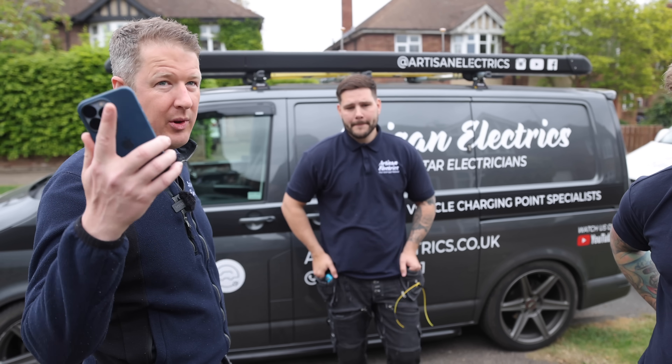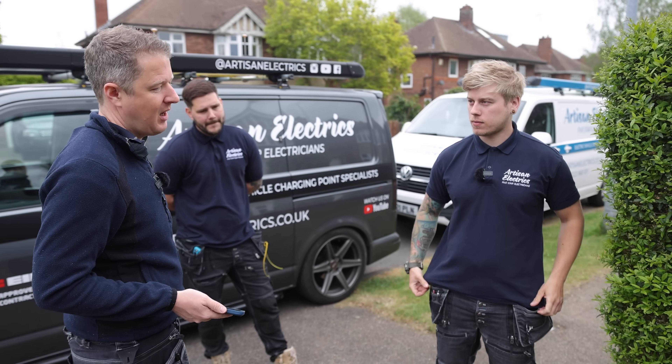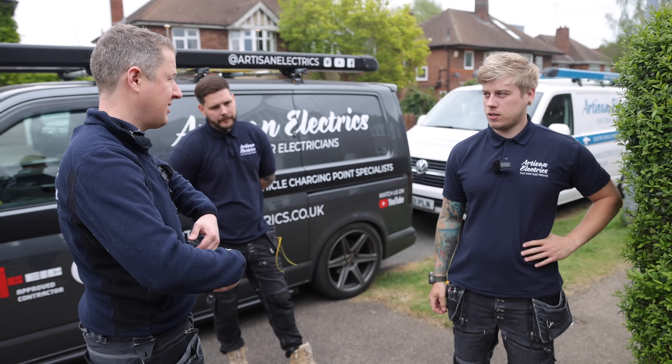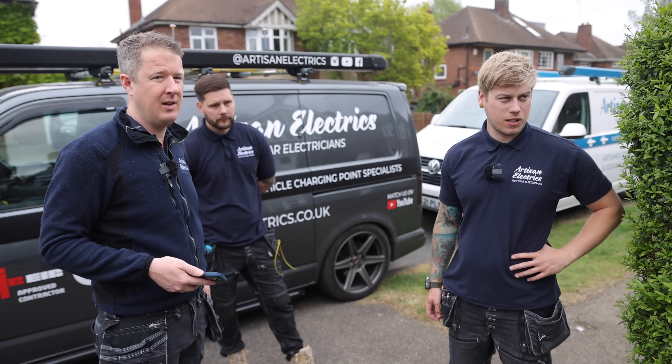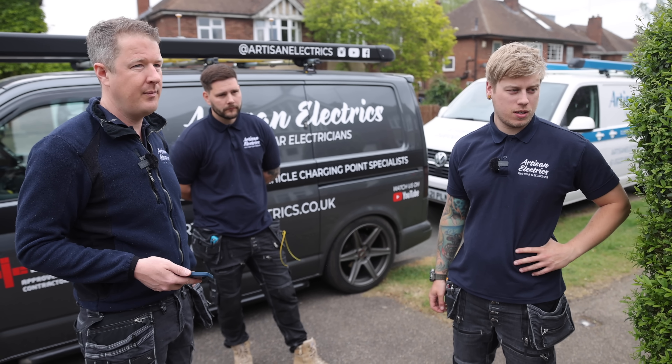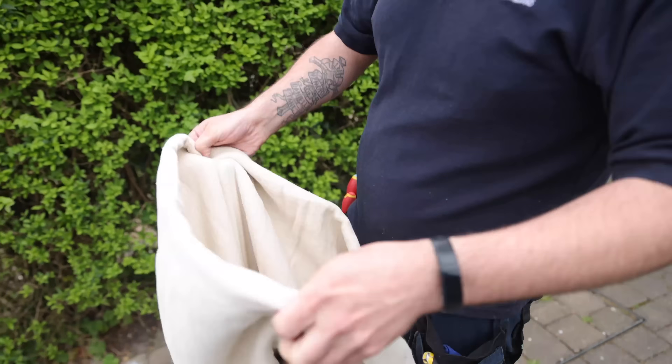When you pull downlights down you always get bits falling on the floor. I know you'll hoover it up afterwards, but it's easier if you just chuck a dust sheet down first - it just saves you time cleaning up later. Get two for each of you - get four.